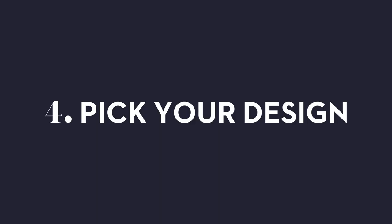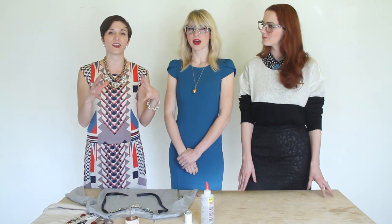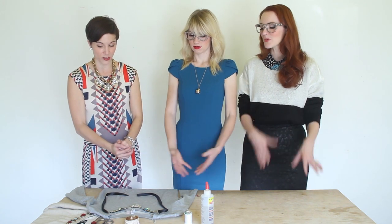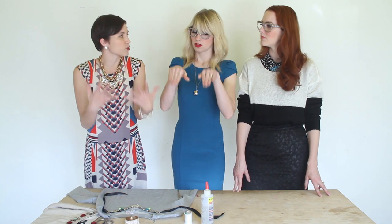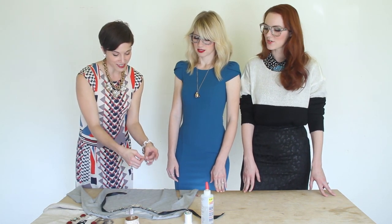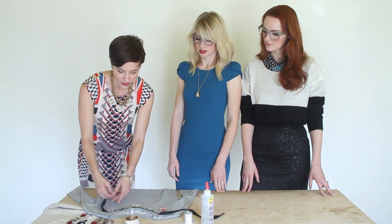Step four is where we're going to start arranging on the sweatshirt. You're going to take all your materials and start thinking about how you want to display them. This is where the real creativity and your design style come out. Note: you don't want the pieces too close to the edge of the collar because then you'll get droopiness. You can make it as complicated and fancy or as simple and modern as you want — the world is open to you.